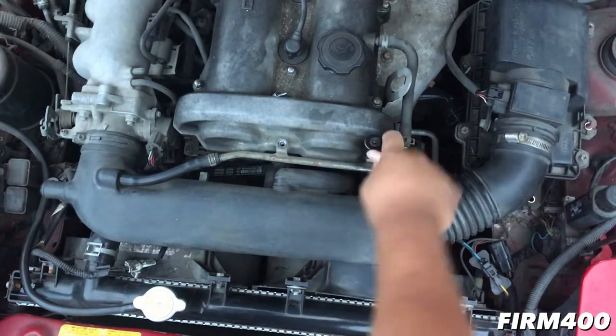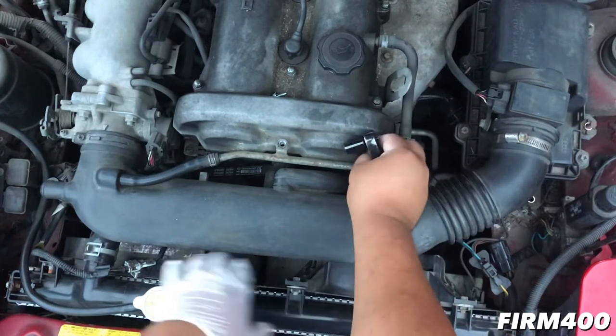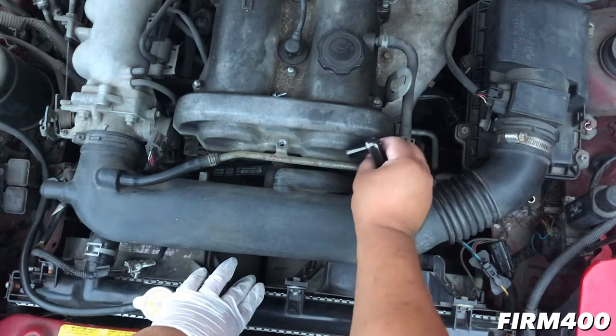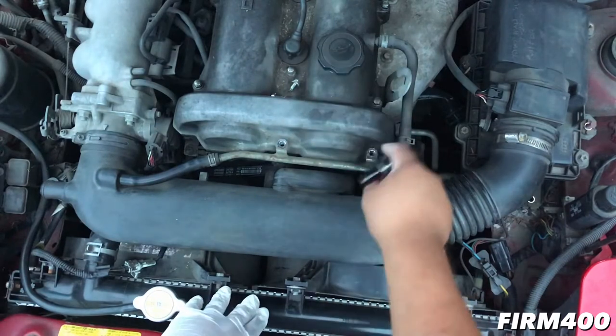So we've got a lot of things we're going to do guys. We're going to change the radiator fan right here — this one, this one's still good. I'm going to change the valve cover gasket, the temperature sensor, and the O-ring — so the cast O-ring.